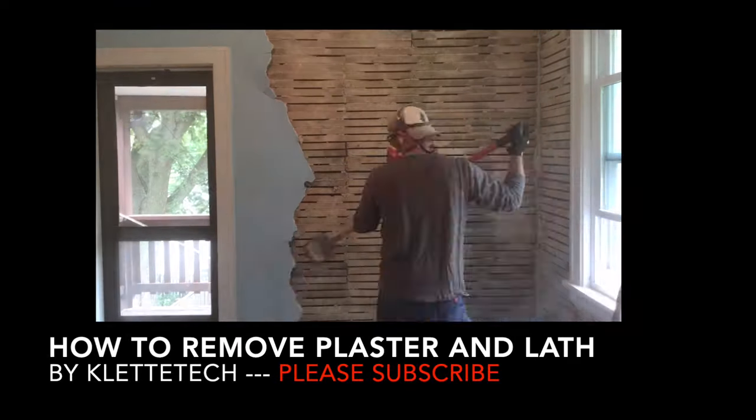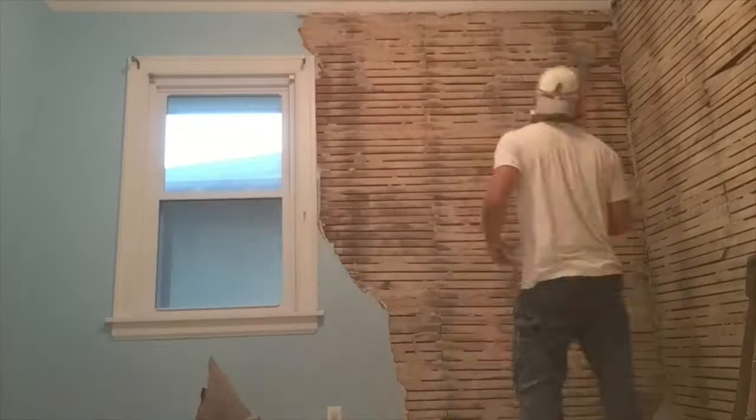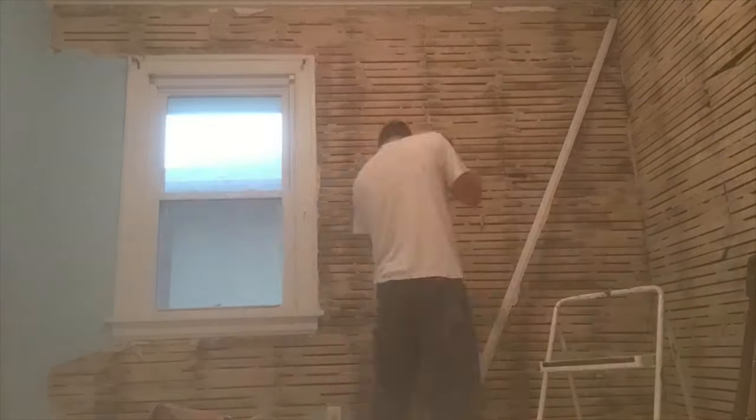This is the first video I'm publishing on a project of gut rehabbing a bedroom in my house. The first part I'm publishing is on plaster and lath.